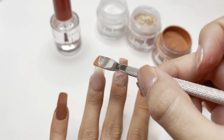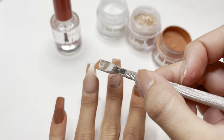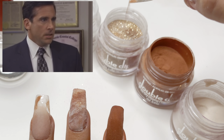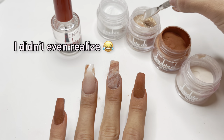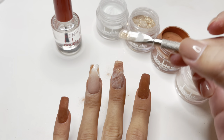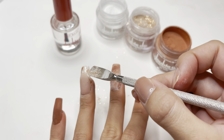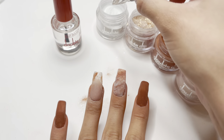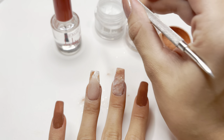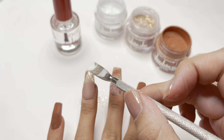I will be very honest — this did not work for me. I have seen other people be able to marble their dip powder colors like this, but when I tried it, it just did not work. So for the second layer of dip powder marble for this nail, I did the same method I used for the middle finger nail, and it turned out really good.